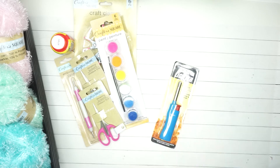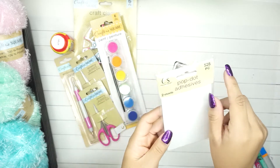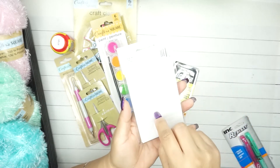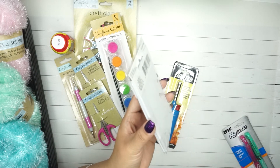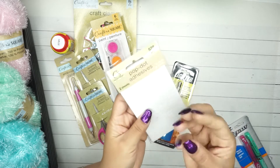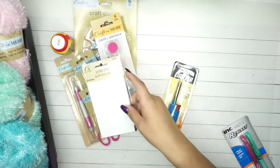I ended up getting this Crafter Square pop dot adhesives - this one has 528 pieces. I like these because you can use them for cards, books, or any type of art where you want to pop up an item. This is something I use a lot on the cards that I make.